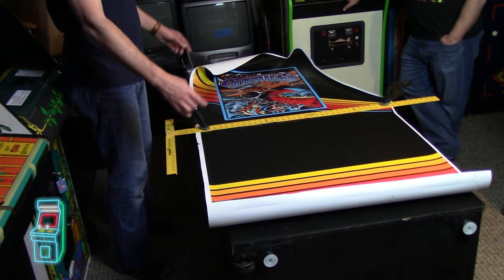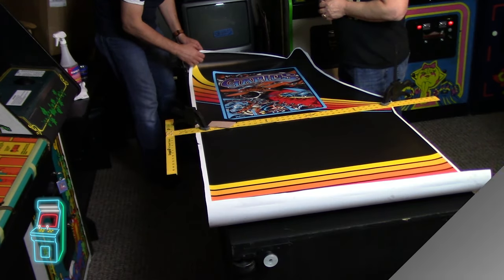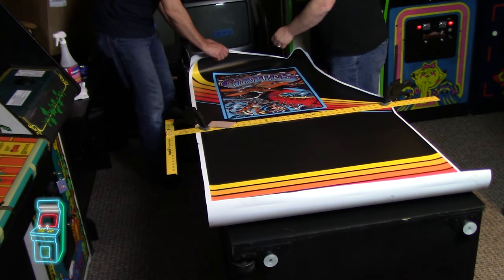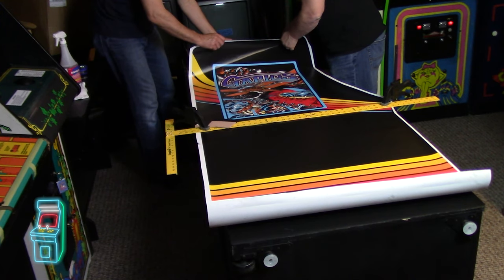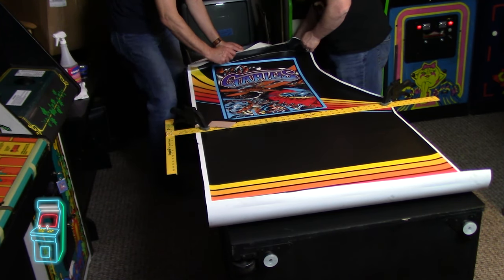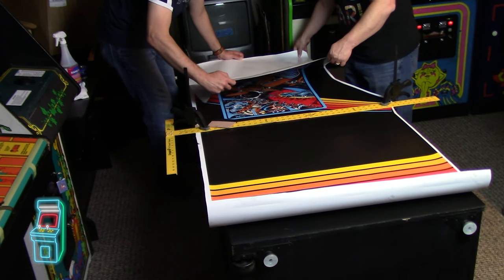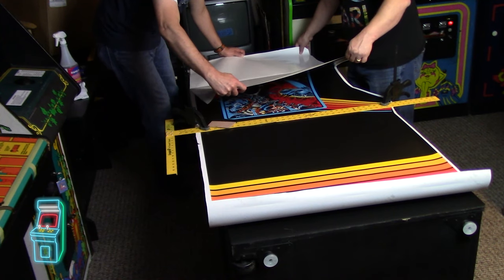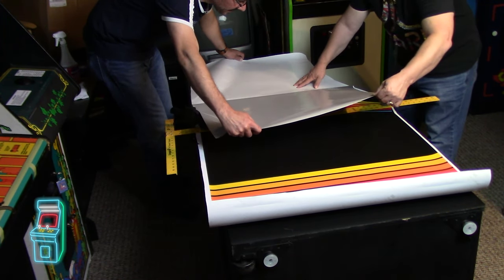Once we do this side, I'm going to measure exactly what it is and make the other side match. It really is a one-man show — you can do this yourself, but why not have help? We're going to fold it back on there completely. You want to be careful when you're doing this — you don't want to stretch it, because if you stretch the graphic it makes it worse. That's how I ruined my Spy Hunter one.